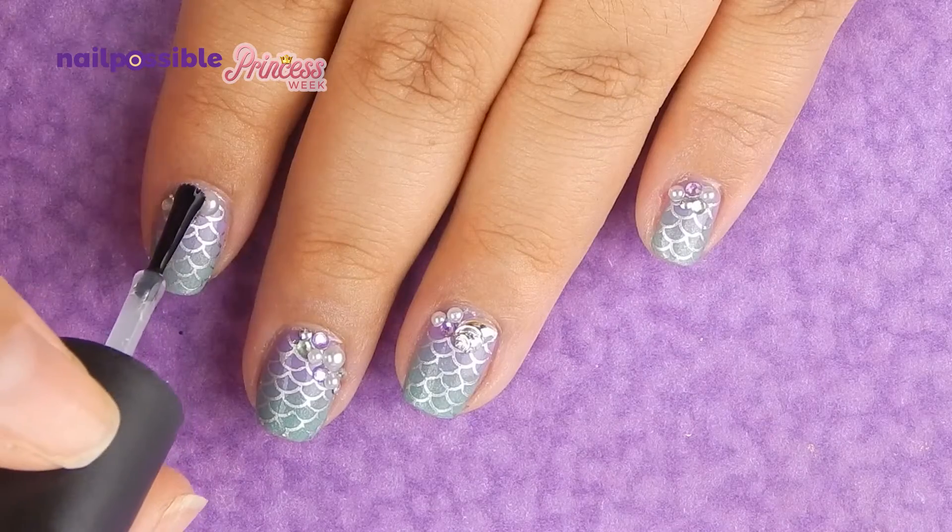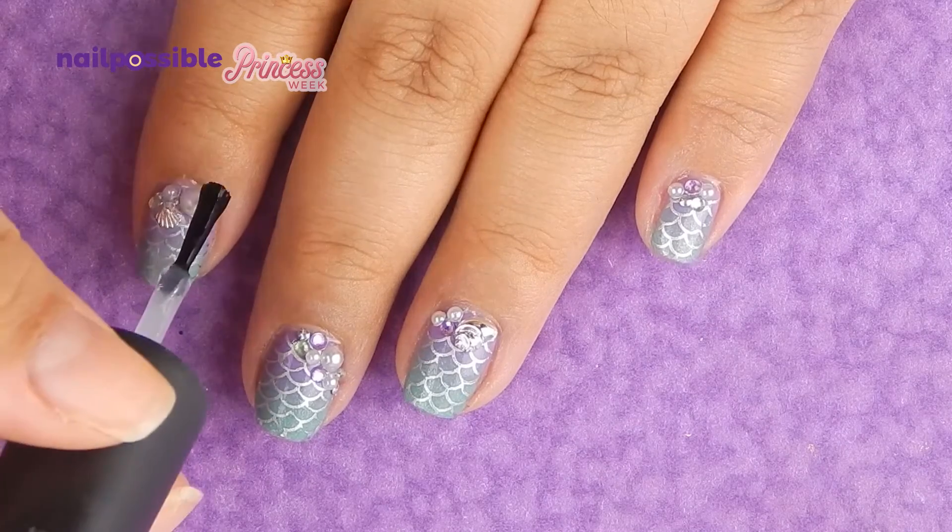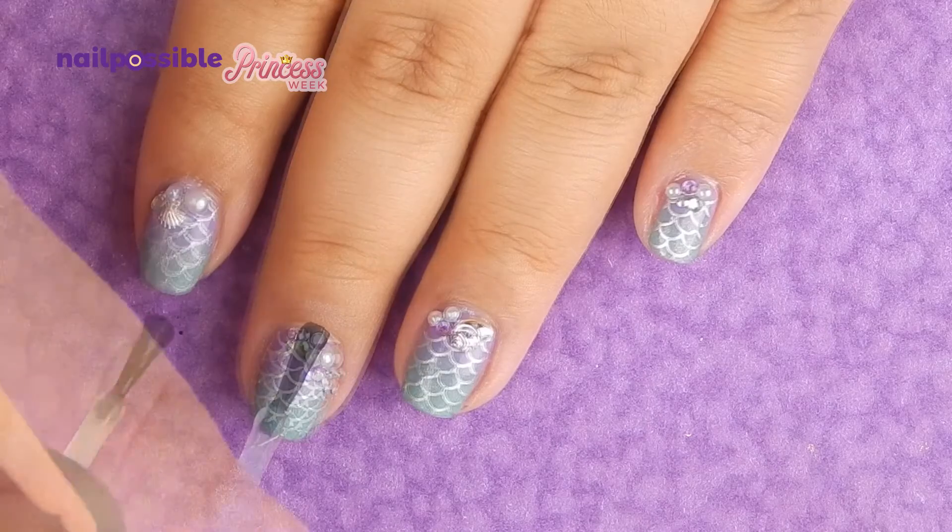To finish, we're gonna add a thick layer of top coat, and I added a little extra on top and around the decorations so they last a little longer.